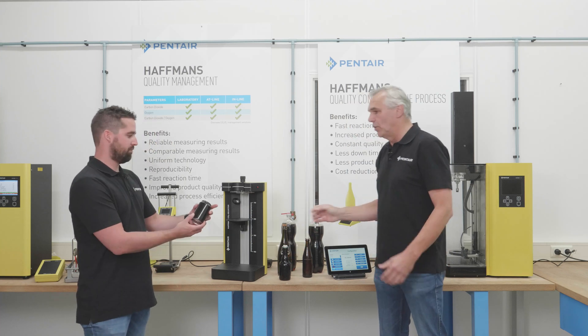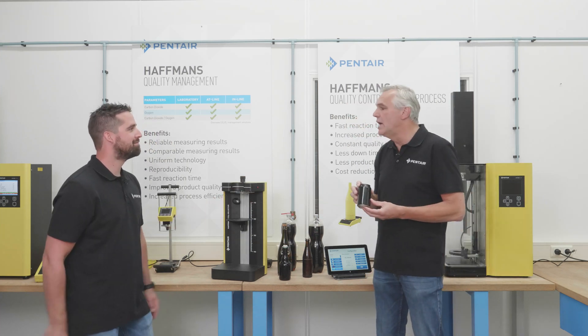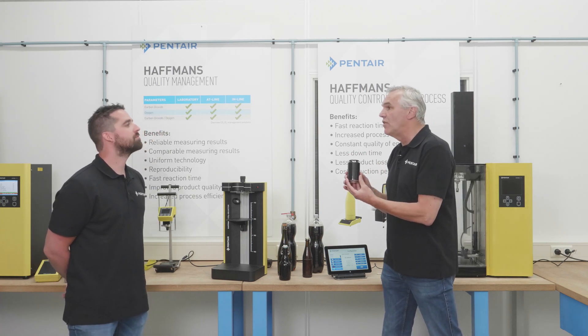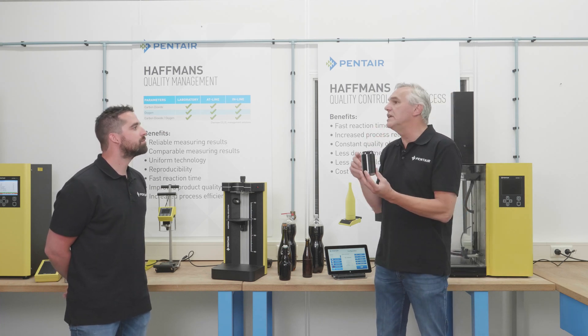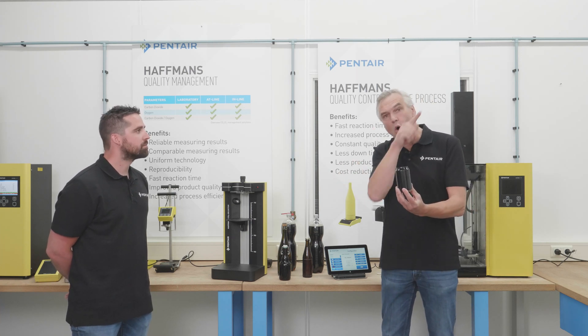So how do we measure cans? With regard to cans, that is another issue — we cannot measure cans because the laser is not strong enough. And this is a safety issue: if we had a very strong laser, it would not be safe to use the instrument. So that's the reason cans are a no-go.